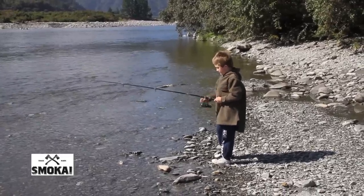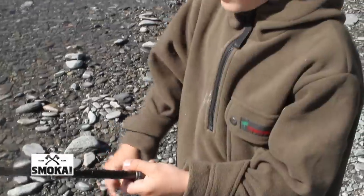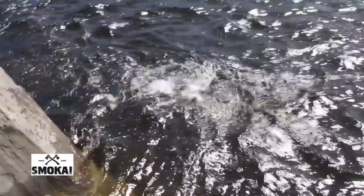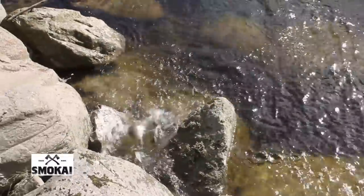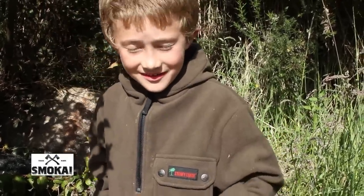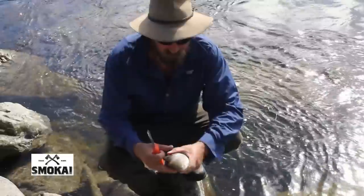Keep winding, that's it, you got it, nice. Awesome. Don't pull it right up, it might snap. What sort of trout is it? Brown trout. Nice, hold it up so we can see it, hold it right up. Oh it's a goodie.